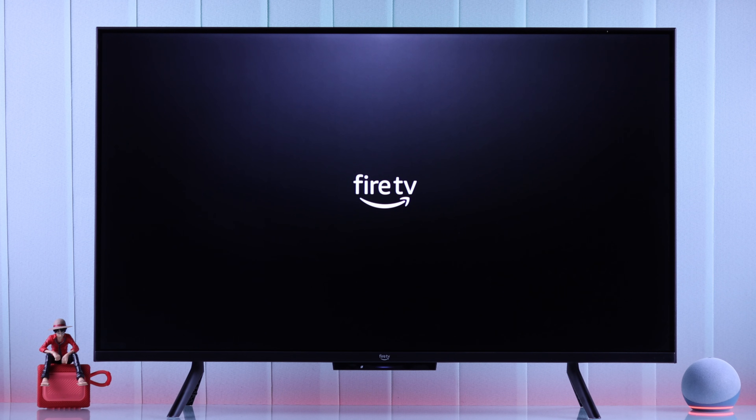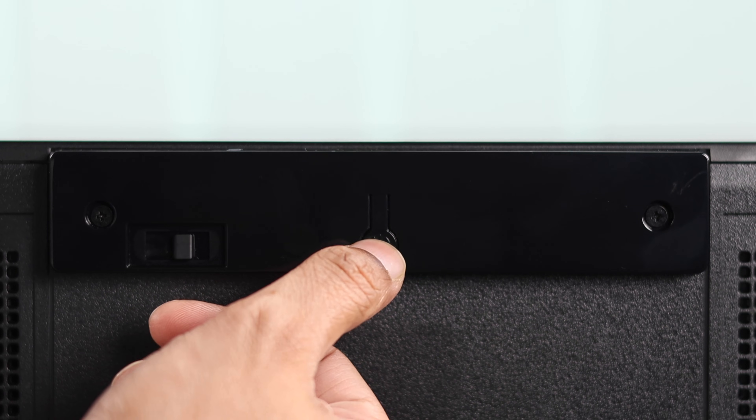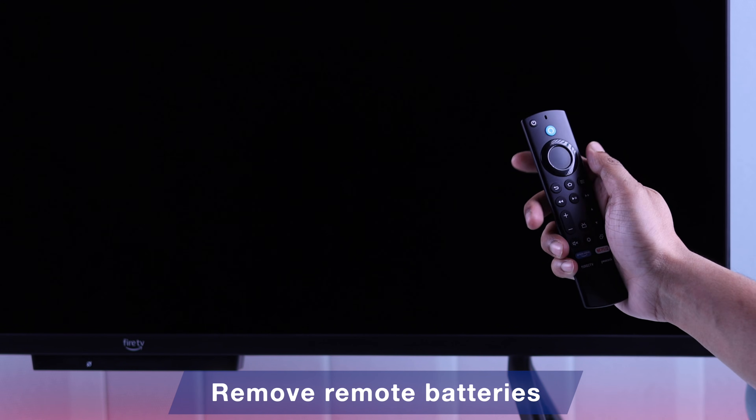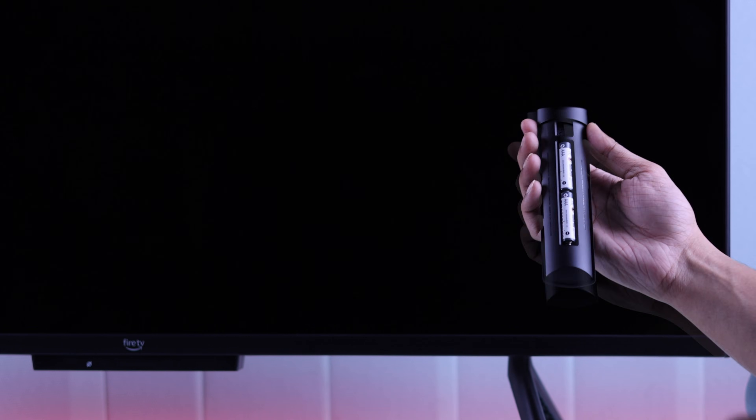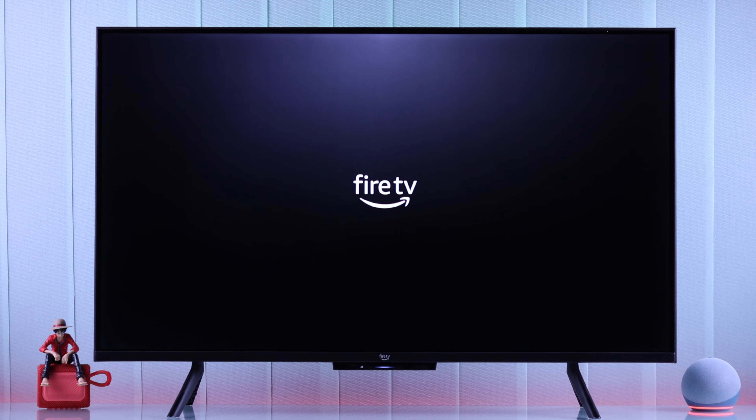Your TV should turn on. If it doesn't, this can also happen if your TV's power button is stuck, so repeatedly press the power button of your Fire TV a couple of times. Also, as a faulty remote can cause this issue, remove the battery from your Fire TV remote and see if your Fire TV boots up.